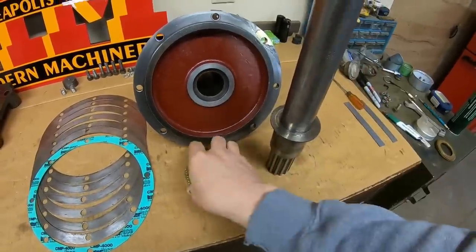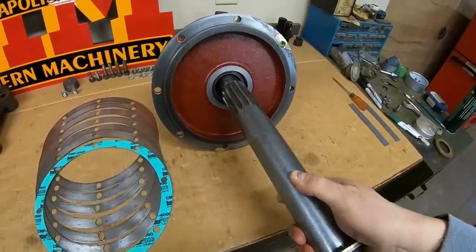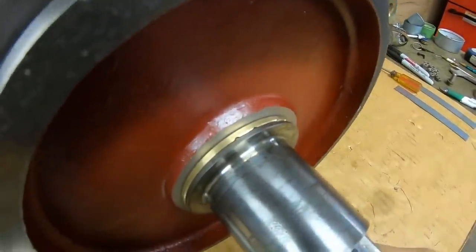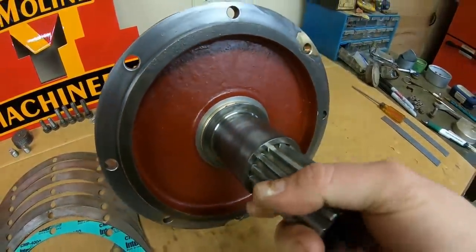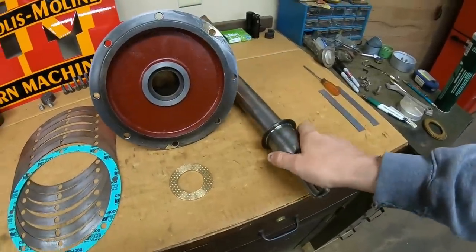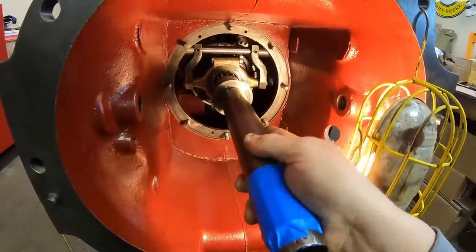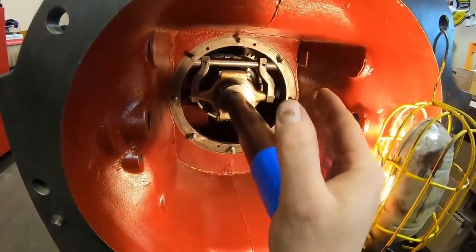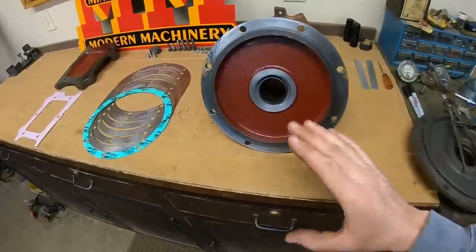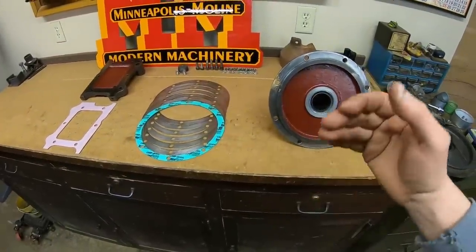Everything balances there very well. When it goes in the cover, that's our deal right there — that's going to be the bearing. So we can start by putting the greased-up input shaft in for the last time. Thrust washer next, and finally the front cover. I've got the oil seal installed because I've done all of the in-play fitting off camera.